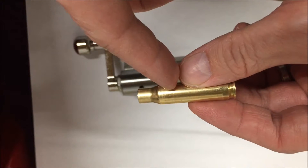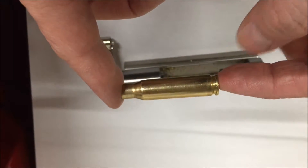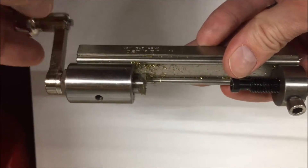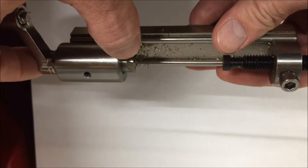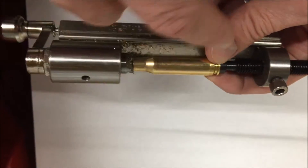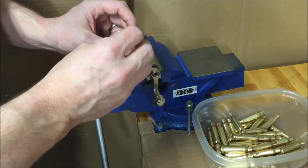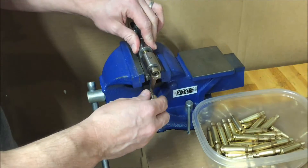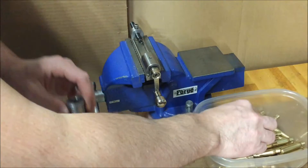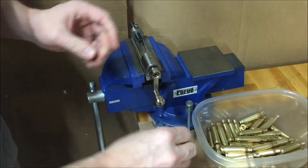You have to trim because the shell casing grows in length a little bit when you fire, and you have to trim it back down to overall length. For that you can use various trimmers — this is a Sinclair trimmer. There's a turning blade that cuts on one side, and the shell is held to the proper length. Insert the sized brass into the collet, hold it in the Sinclair trimmer, spin the handle a couple times to trim the end, pop it out of the collet, and put the next piece in. I'll do this for the entire lot.